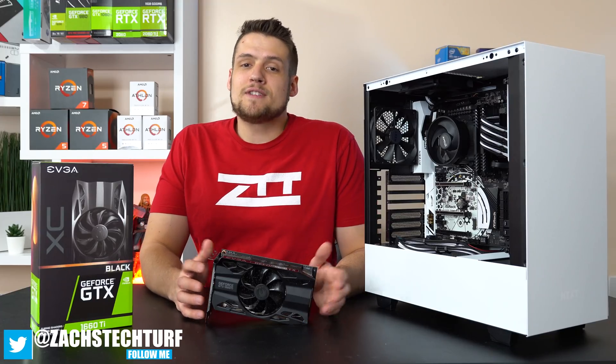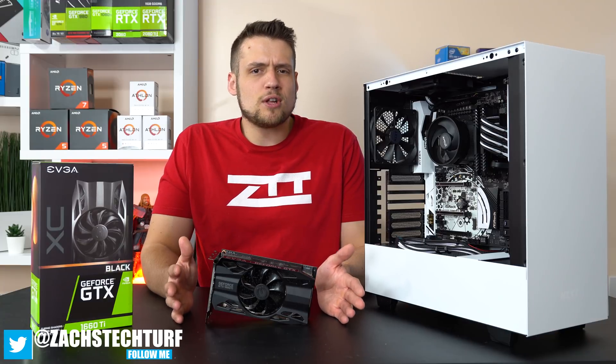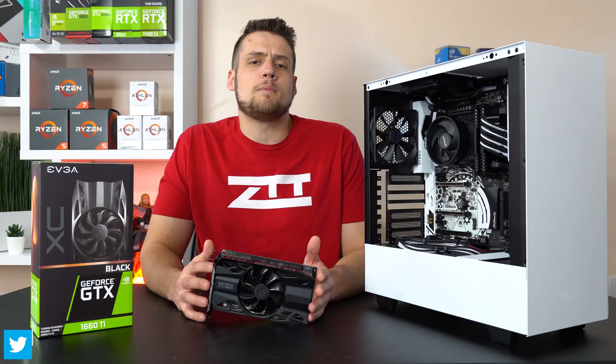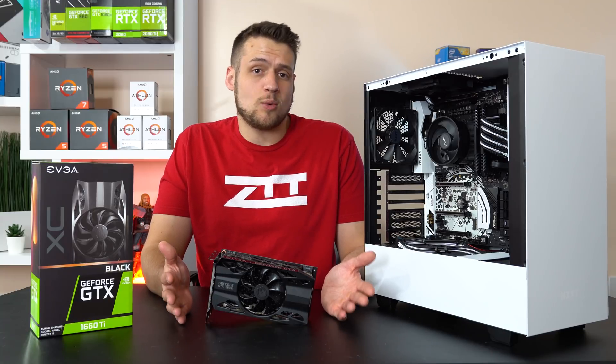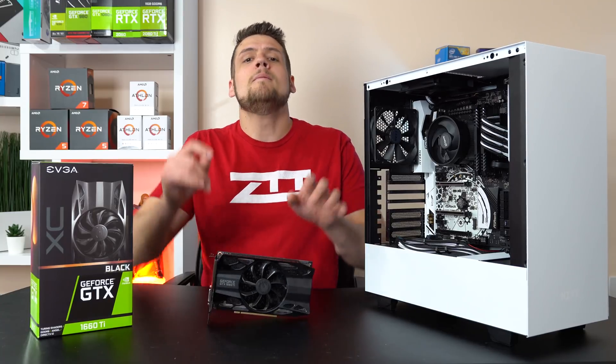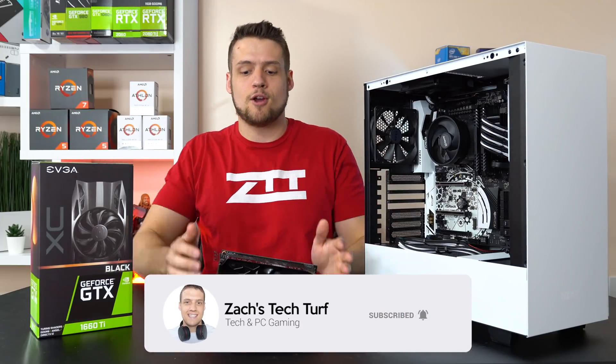Hey, welcome to Zach's Tech Turf. Today we're going to be taking a look at the brand new GTX 1660 Ti but with a little bit different perspective than some other YouTubers. If you're new here and want to see more graphics card videos like the RTX 2060 video I did about a month ago, hit the subscribe button down below and also that notification bell so you never miss an episode.